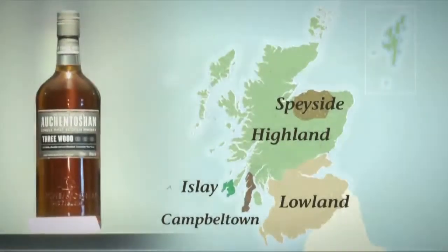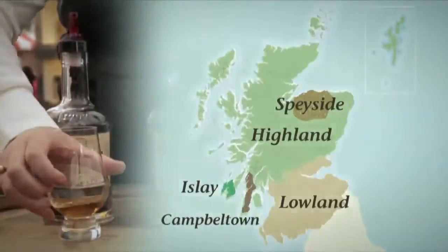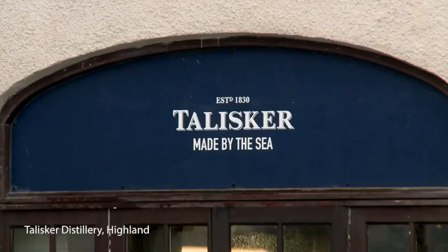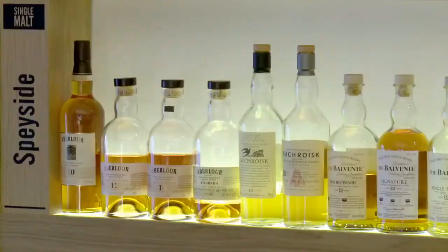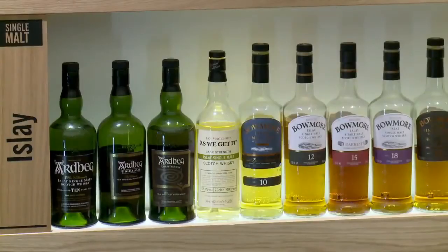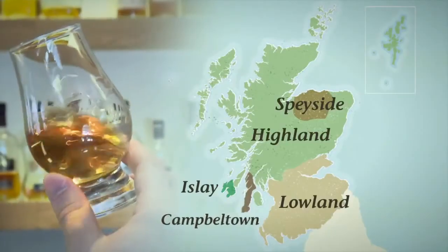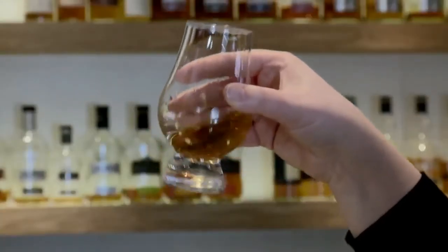Lowland whiskies are known for their delicate, malty, citrusy character, while Highland malts tend to be more robust with nutty notes, hints of honey, and if the distillery is near the sea, some salty maritime influences creep in. Speyside is renowned for its fruity single malts. And there's no mistaking Islay whiskies, which are usually heavily peated and have a wonderful, warming, smoky character. Campbeltown whiskies, on the other hand, have a curious mix of characteristics, ranging from peat flavoured to dry or salty.